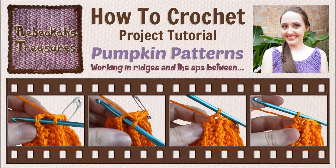Hello, I'm Rebecca from www.RebeccaStreasures.com and today I will be showing you how to work into the side edges and ridges for round pumpkin patterns like my latest Mug Cozy pattern. Let's begin.